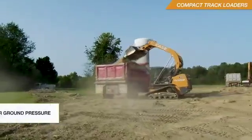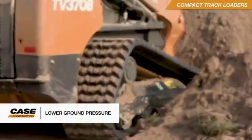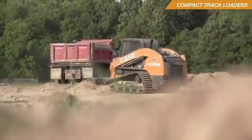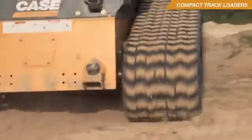Rubber track compact track loaders are great for working off-road and in softer underfoot conditions. The low ground pressure results in less rutting and site cleanup at the end of the project, which saves time and materials when it comes to cleanup of the job site. They're also great for working on grass and other surfaces you don't want to disturb.